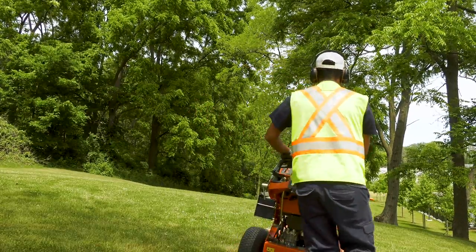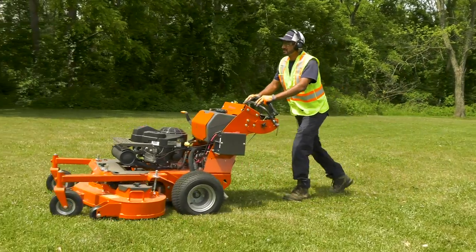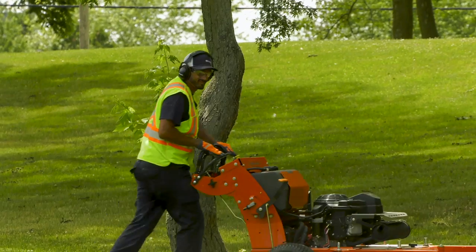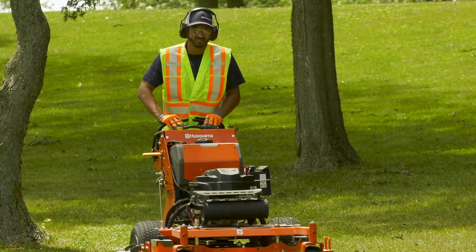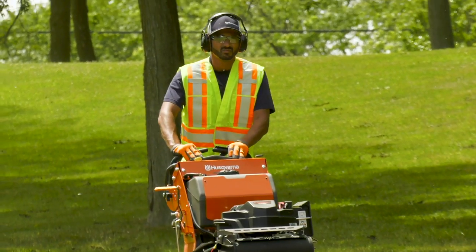Using a Husqvarna W500 is the same as using any walk-behind mower. It takes practice and you should be extremely careful until you become comfortable operating the machine. It will take time to get the feel of the controls, steering, and speed. Go slowly and learn to use the mower safely with help from your supervisor.